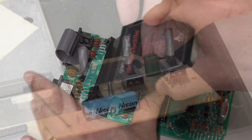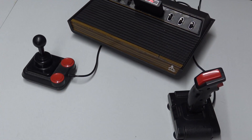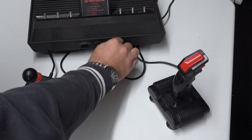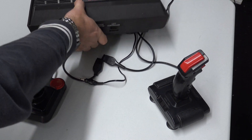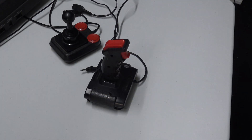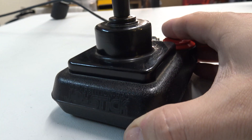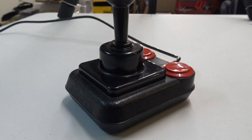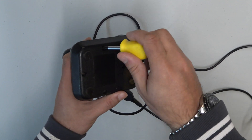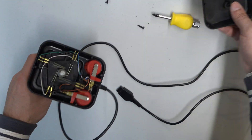So without further ado, let's get into these joysticks and have a look at them. We've got a couple of different joysticks here: one is a Competition Pro and the other is a Spectra Video joystick with an auto-fire on it. We're going to unplug these from the Atari 2600, pull them apart, see what's inside, and give them a good old service to get them back to a point where we can use them.